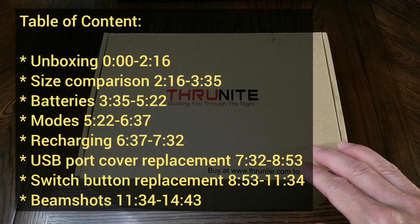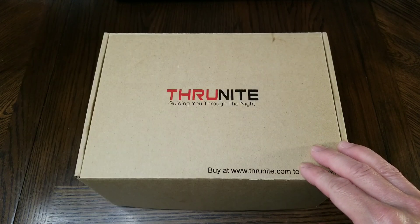Hello, this is the Thrunite TN42V2 equipped with the luminous SPT90.2 LED.